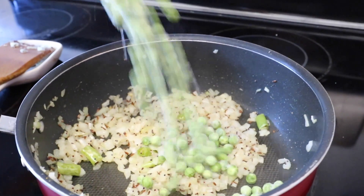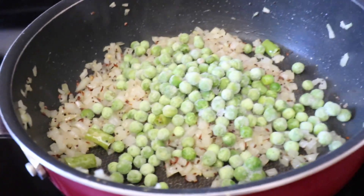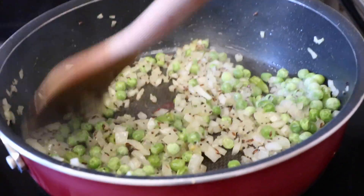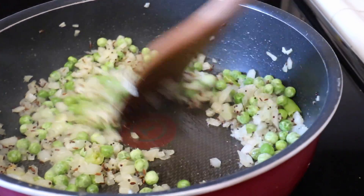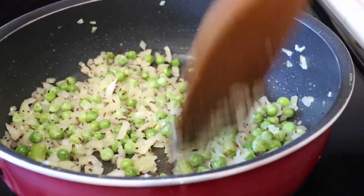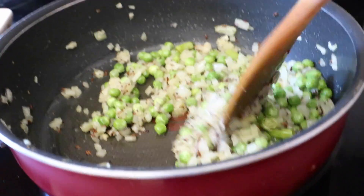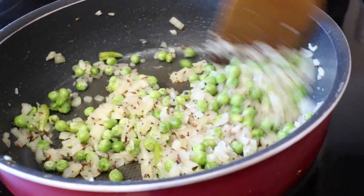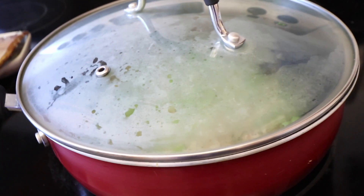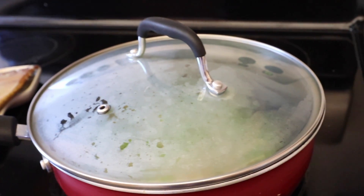Next we're going to add some frozen green peas into the mixture. Afterward we're just going to let the green peas steam with the onions for a couple of minutes.